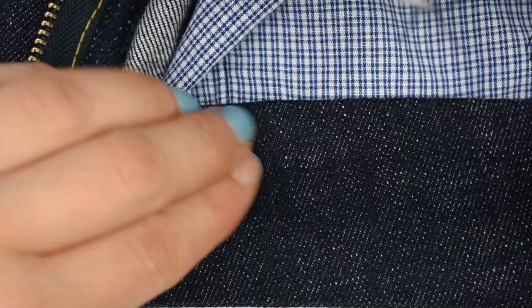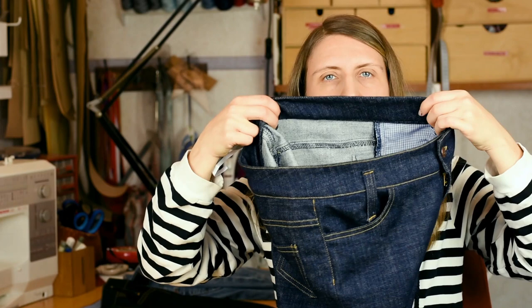Wonder Tape is a double-sided water-soluble tape that you can use to attach garment pieces, and it will disappear when you wash the fabric afterwards. What I do is place the Wonder Tape on the inside of the waistband and stick together the inner waistband piece to the seam of the outer waistband. This pretty much keeps it in check when I'm top stitching. As you can see, it looks really nice and even, and that is much thanks to using the Wonder Tape. I will link to it in the description section.